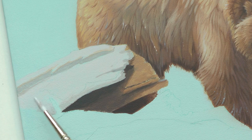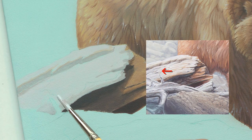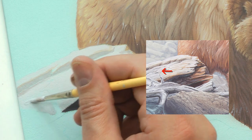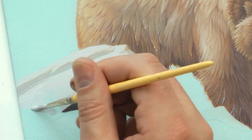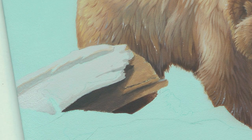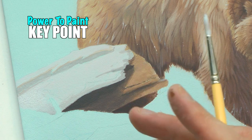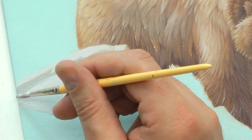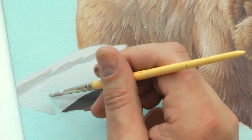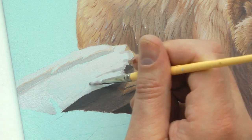This area has more of a bluey tinge to it, so I took some white and put in some more ultramarine blue and blocked this in. You know your color's right when — you can't really see it when you lay it on the board — but when it dries, acrylics always go: lighter colors go a little darker and darker colors go a little lighter. So keeping that in mind, if I mix my color to look right when I get it onto the board, it's probably going to be that slightly darker value when it dries.